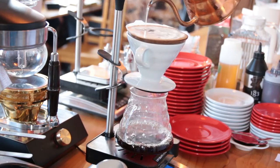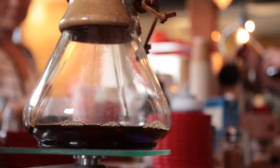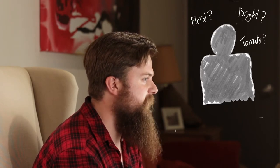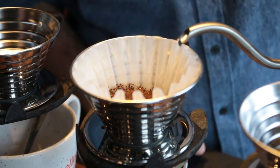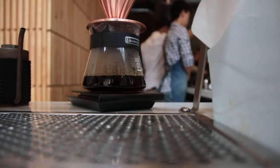Pourovers have probably become the most popular option in coffee shops these days next to the espresso bar. Simply put, it's the handmade version of what your household drip machine would make. Even if you're not great at finding tasting notes, this method pulls out distinguishable flavors from different beans and roasts. Rather than letting the beans steep, you pour water over the grinds and let the liquid coffee fall out the bottom as quickly as gravity can pull it.